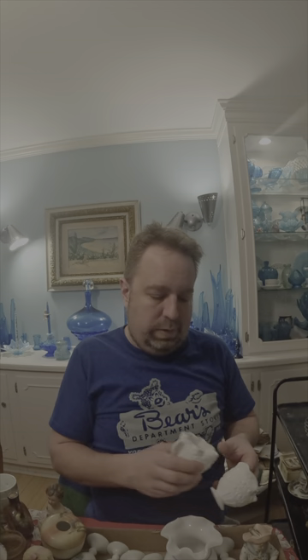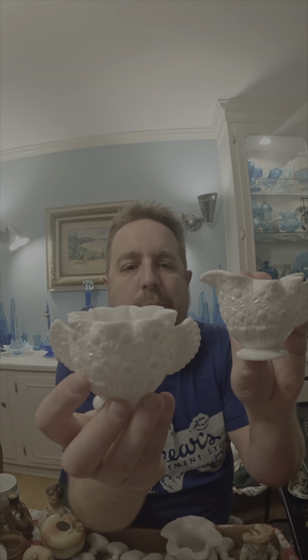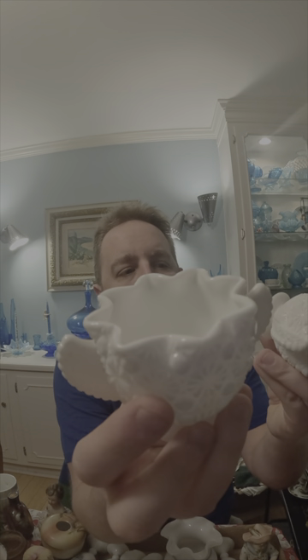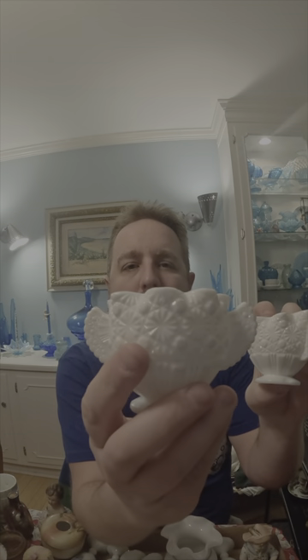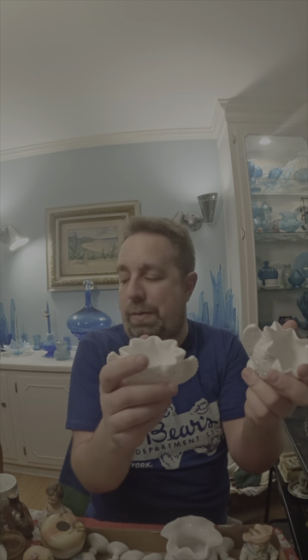This is really cute — a little smaller creamer and sugar in the daisy button pattern, but look at the handles: they're fanned handles. This is in great shape, there are no markings on it, and it's ruffled to the top. I'm going to put this on eBay and see how it does — I just thought it was really cute and it was on the tray with the rest of the milk glass.